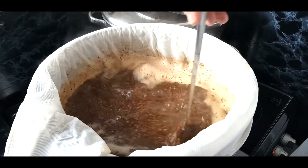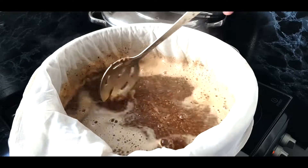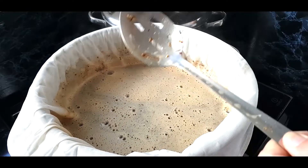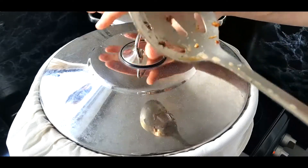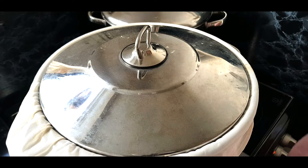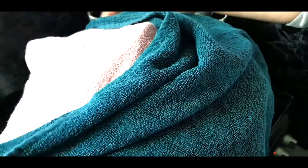I'll put my lid on, put some tiles around it, and leave it on the stovetop. I'm going to mash this for about 90 minutes today. The boil is also going to be a 90-minute boil. So I'll put some tiles over the pan and set a timer.